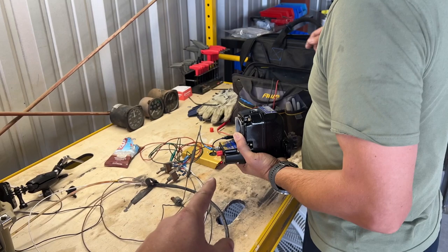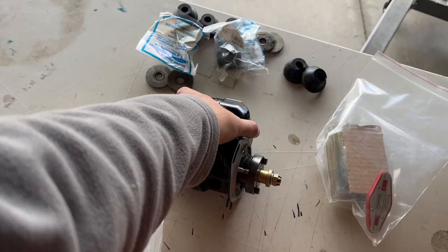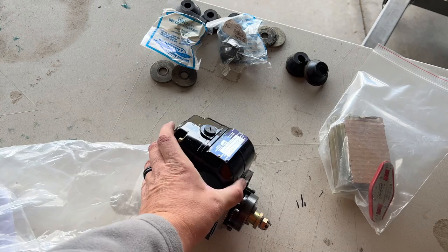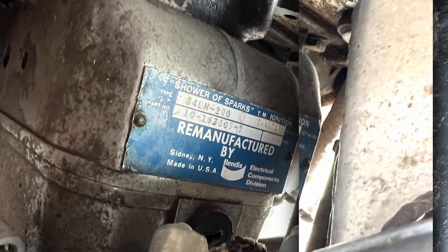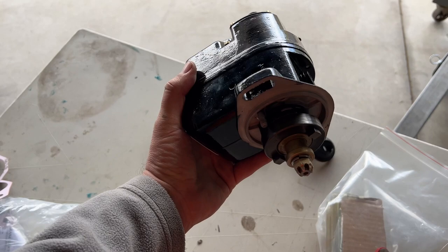QAA has come to the rescue and is helping us with the Red Rocket build, and they rebuilt this magneto and this magneto right here. I think I have some pictures of what these used to look like, and they look nothing like what they used to. These almost look brand new. I'm very, very happy with the quality of workmanship that they had in bringing these up to date.